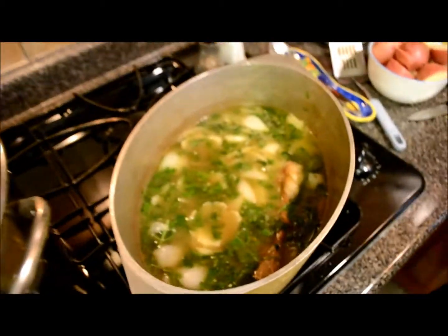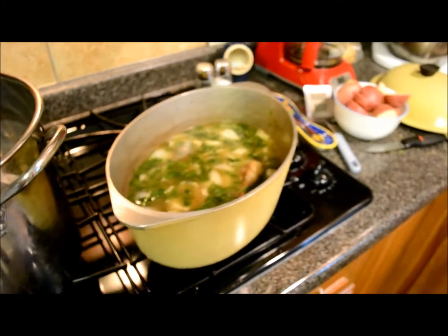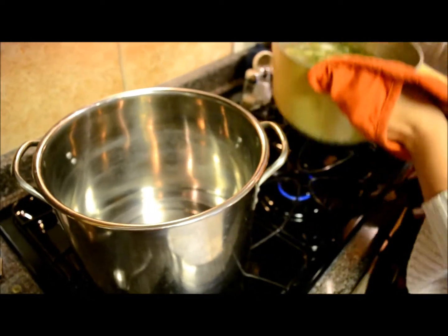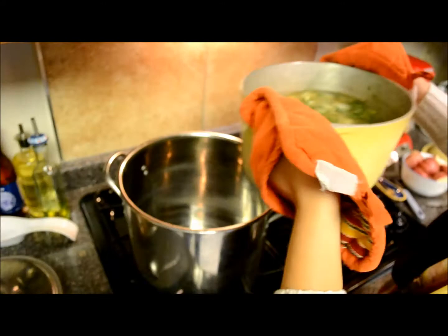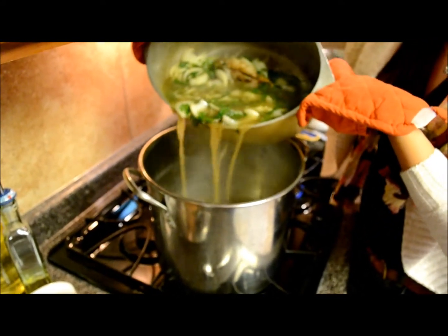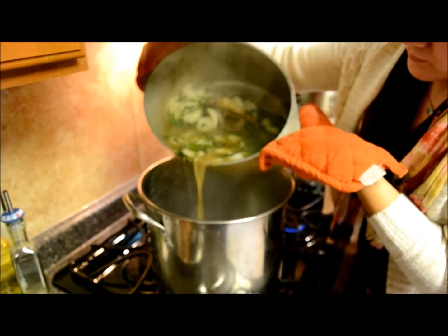That's some good pouring there, kiddo. We're going to transfer now. We've added one more four-cup thing of stock in there — that homemade stock, meaning bouillon cube and water. And now we're going to add... Oh, it smells delicious so far.